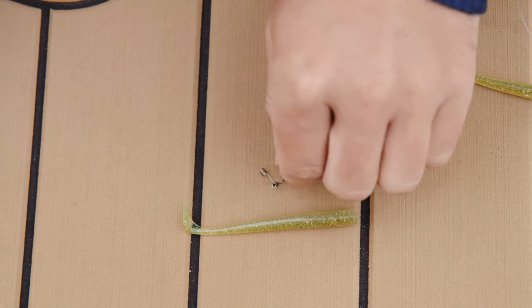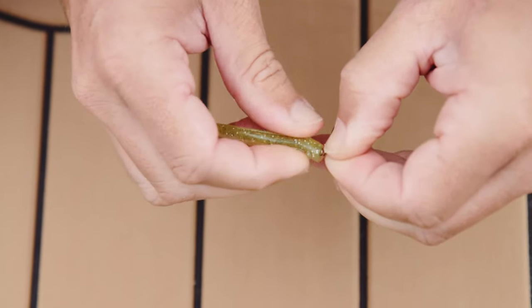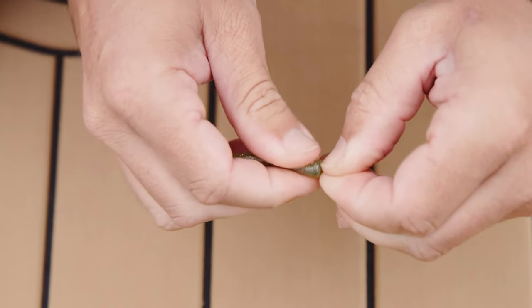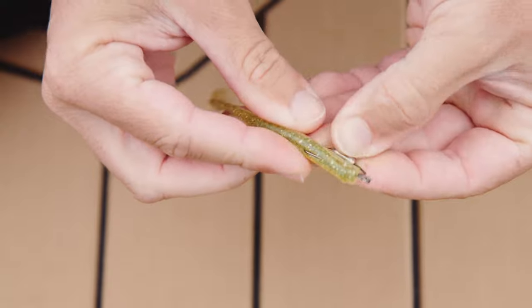There's a heap of different weedless hooks that suit them. I like to use these twist locks in the PVC. Twist it on, in through the belly, out of the hook slot.